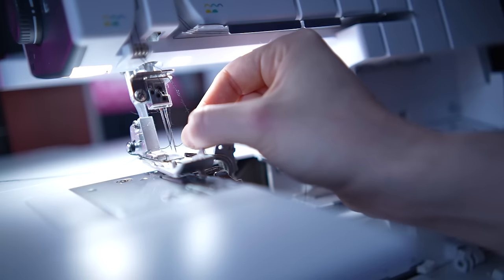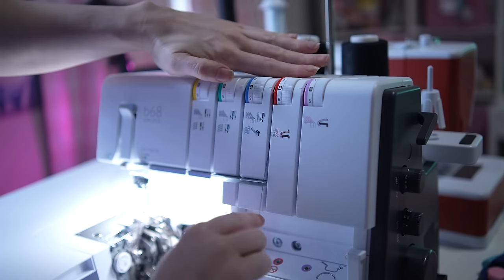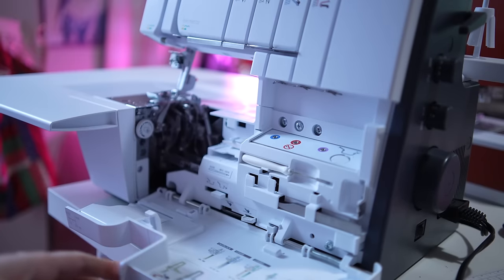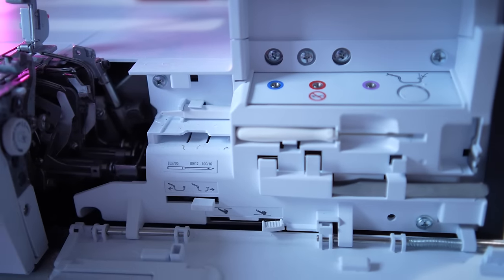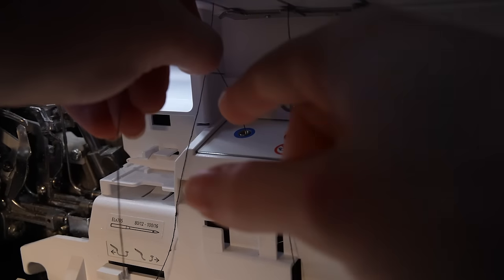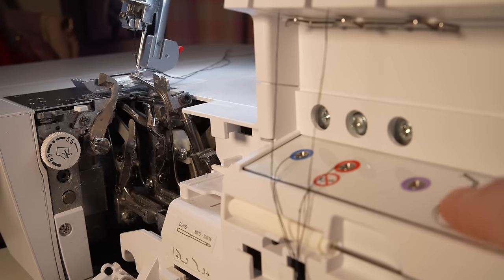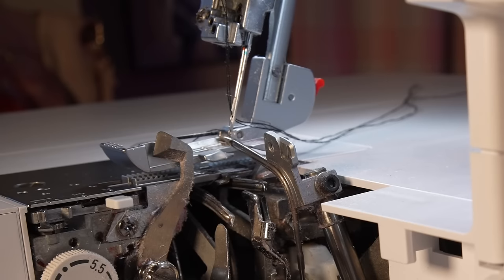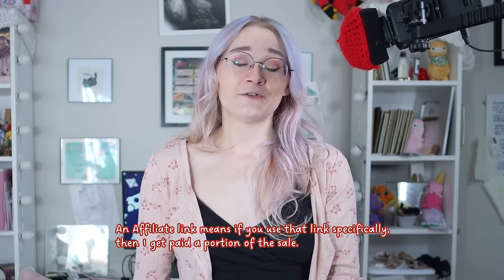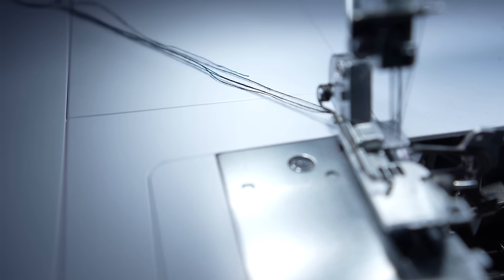I haven't really talked in too much detail about my serger before because I kind of feel bad that I have it. It was given to me by Bernina, and it is a really nice serger, namely because it's an air threader. When I re-thread it, I do have to still thread the needles normally, but once you get to the loopers, you just hit a button and it shoots the thread into them. It's like magic! I do have an affiliate link in my description for it — I think that link works for any Bernina machine — but I rarely talk about this one because it's an expensive machine, but do I love it.